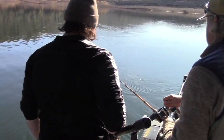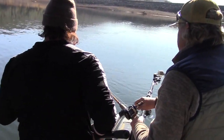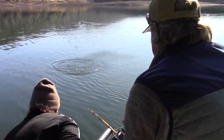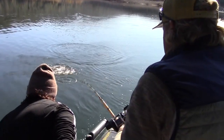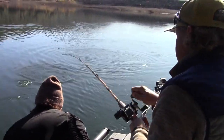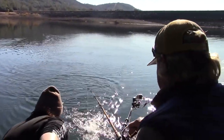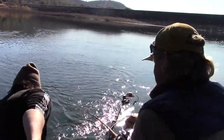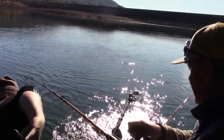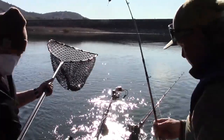It gets a little closer, just slowly lift your tip up. I see him — there's a fish back here. Lift your rod tip up a little bit, there you go, come right over my head. There he is, got it! Very fat fish, look at that.